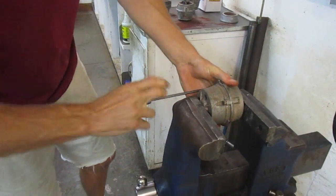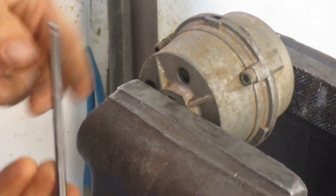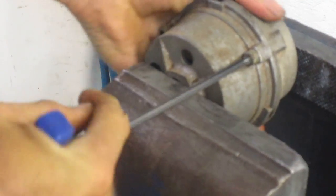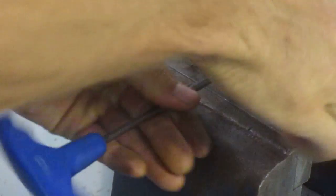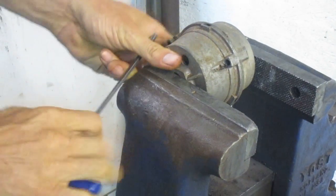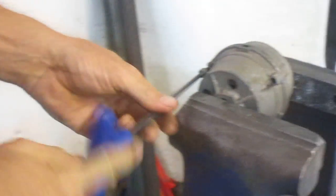This is a 5mm Allen wrench — these are all metric. You can use a T-wrench like this, or a standard Allen wrench. We take enough of these apart that we sprung for the more expensive wrenches. It must have a little Loctite on it — sometimes the bolts have Loctite, some thread locker, which makes them a little harder to get out.